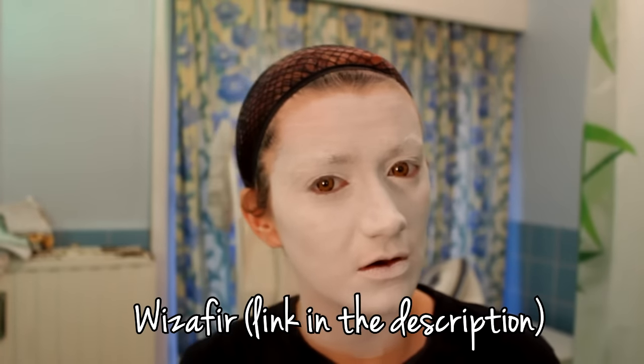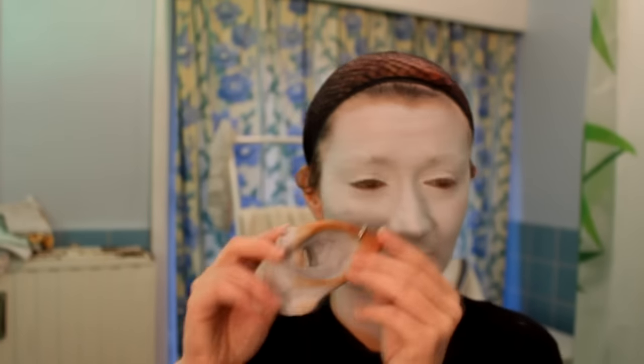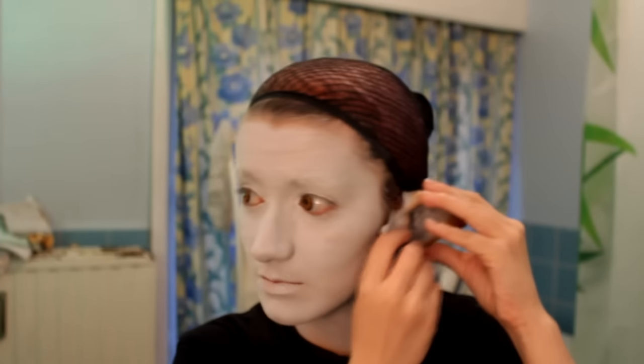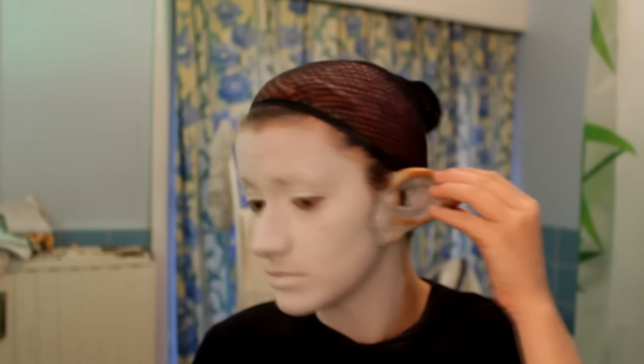I'm using fake ears in latex — I bought them on a website. I used acrylic paints for my ears because body paint won't stay on them and it's not cool. I use eyelash glue to glue them on my face, but I'm not going to do that right now.